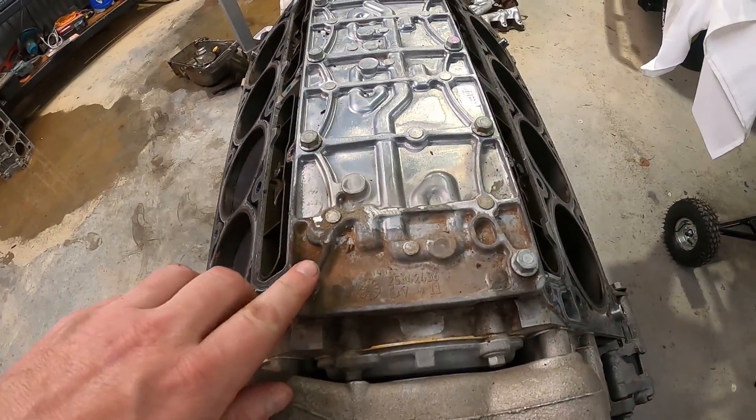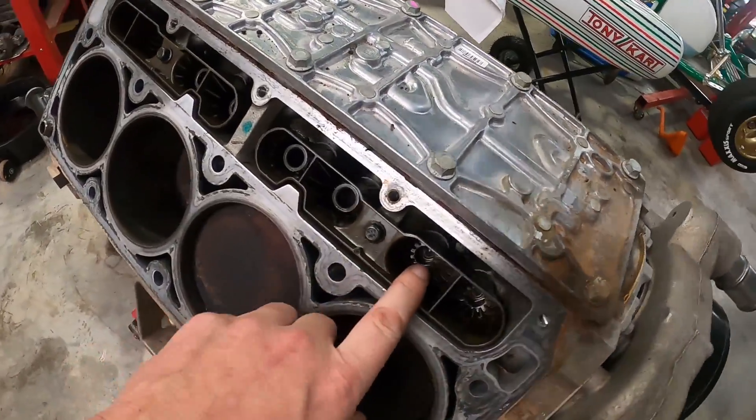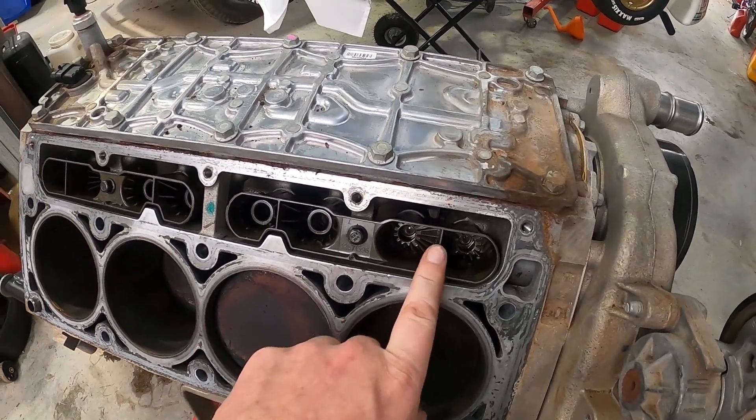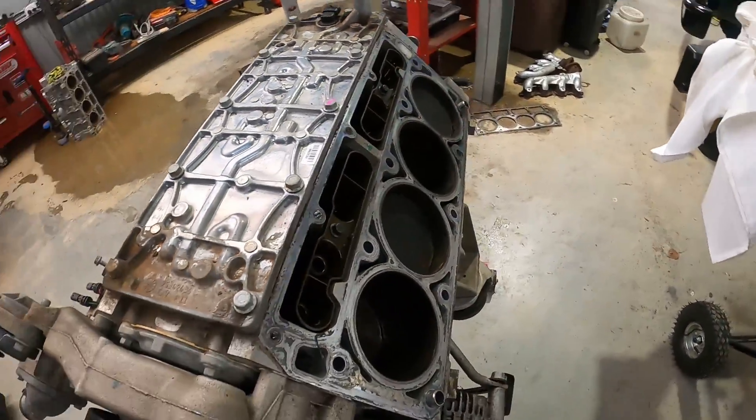First thing is, it's 13mm to get this valley off. And then on our lifter buckets — little lifter trays here — that's a 10mm. So we'll undo all these and have a good look at the lifters.